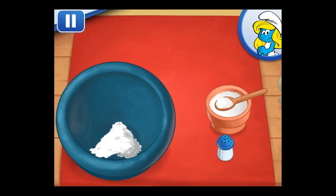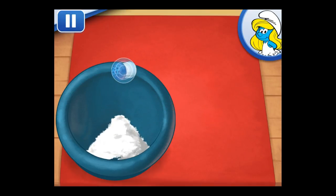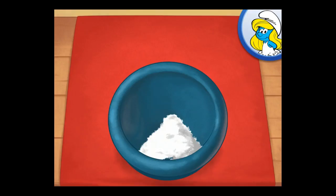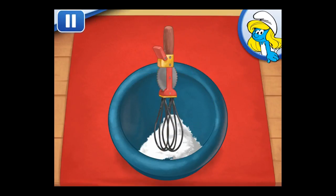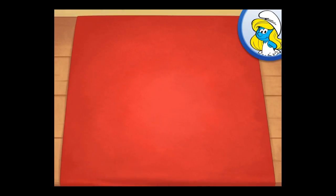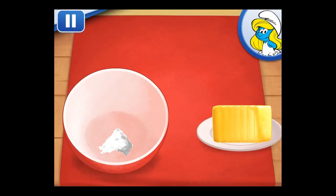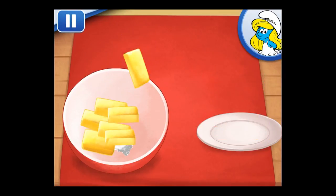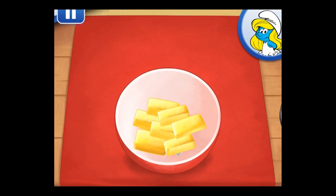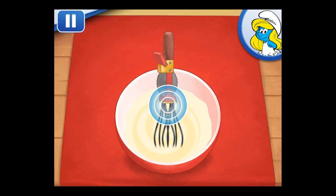My favorite cake — let's make it together! The first step is to mix the dry ingredients. Add the flour, baking powder, and salt to the large bowl. Careful, don't spill! The Double Whip mixer is very fast and mixes all ingredients with the press of a button. Well done! In a separate bowl, add the butter and sugar. Keep stirring until ready — keep mixing until it's well done.